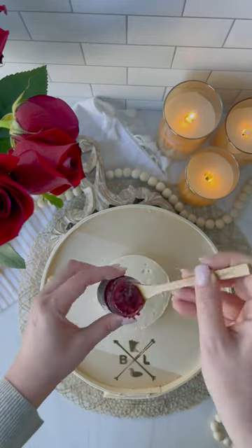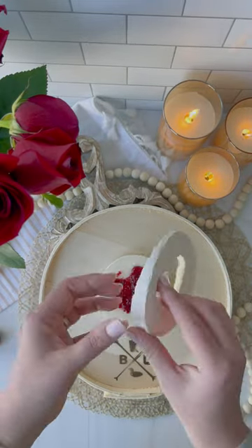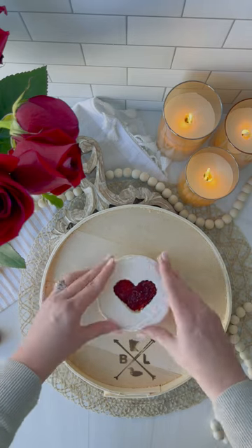Place the bottom piece back down and start topping it with your favorite jam or honey. Finally, take the top piece and place it back down on the brie.